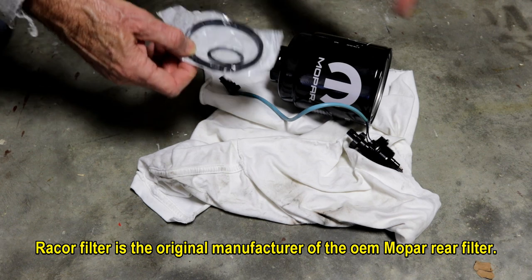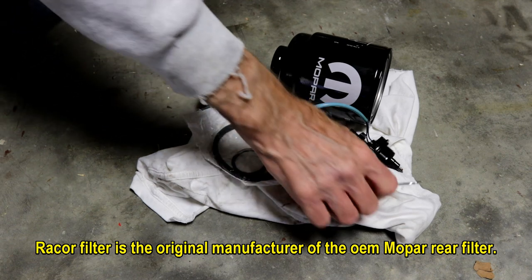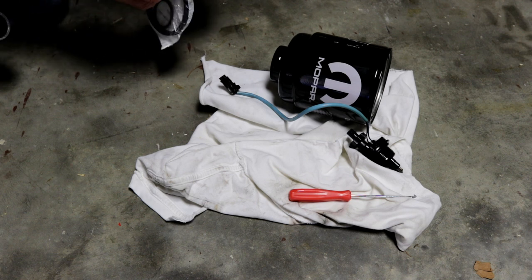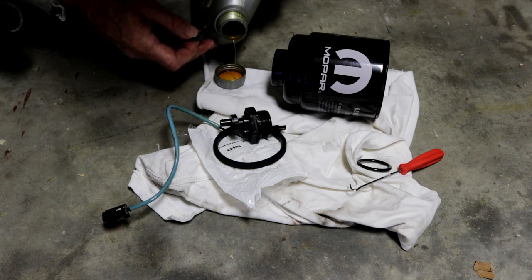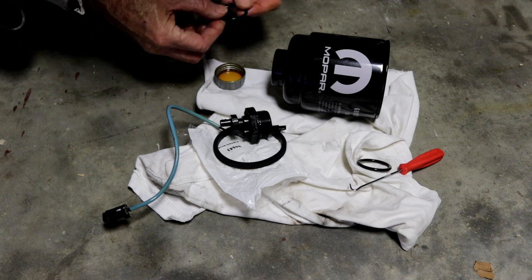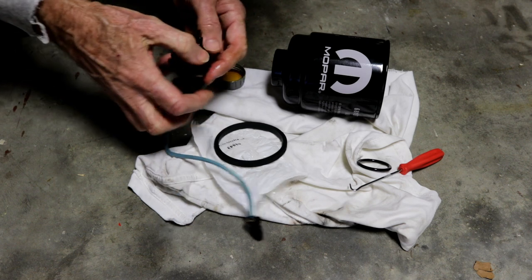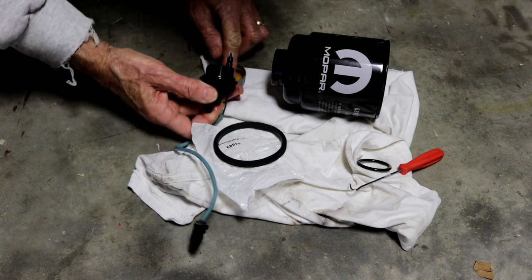I use Mopar filters because that's the closest to me, but you can use the Raycore or the Fleetguard — it doesn't matter because they're all made by Raycore. The newest 6.7, the 2019 and up, have a different fuel filter made by somebody else — not Raycore anymore, which is a bummer because it's a really good filter. I always lube up the o-rings first with some Mobile 10W-30. Any kind of oil works, including on the front — it's not going to taint the diesel fuel.